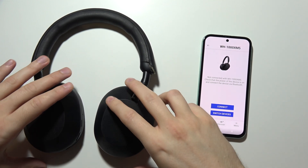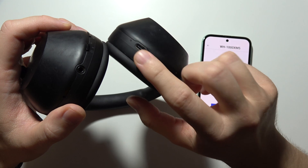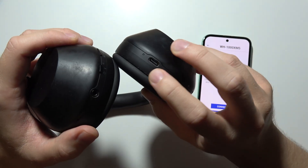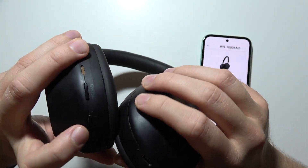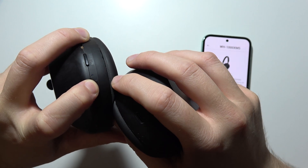If you want to power on the Sony WH-1000XM5, first of all, before you start, be sure that your headphones are actually charged. You can do this with the cable. Then click and hold the power button and wait until the indicator turns on.